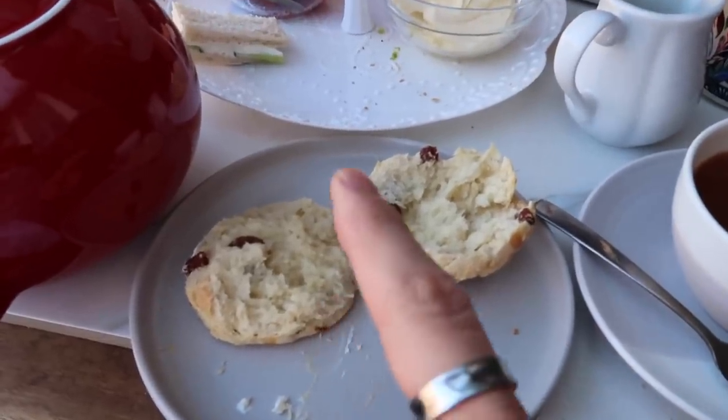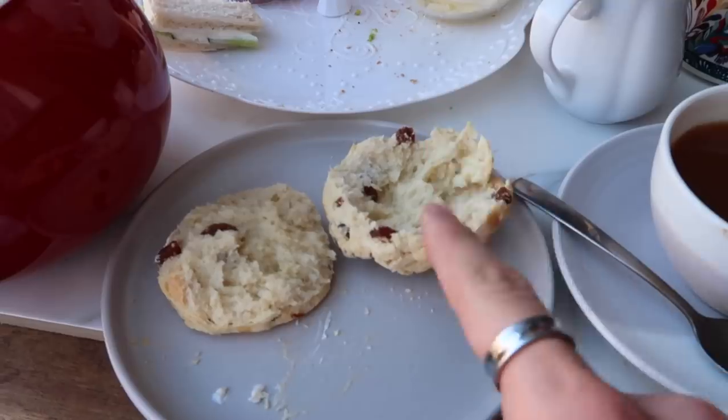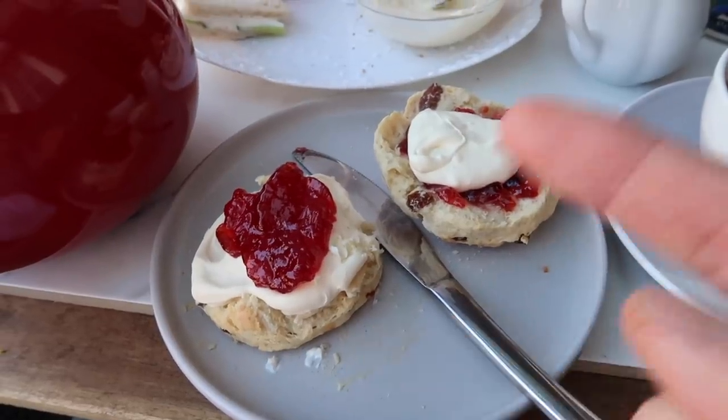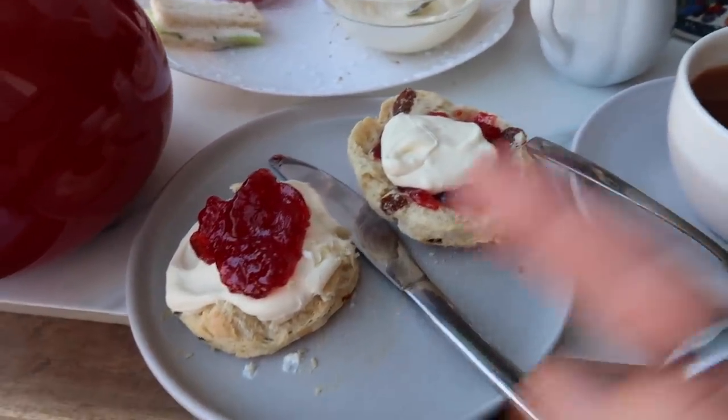Okay so back to the scones - we're going to do cream then jam and also jam then cream to see which one we prefer. We're going to go in and it's always got to be Cornish. So we have cream then jam and jam then cream.